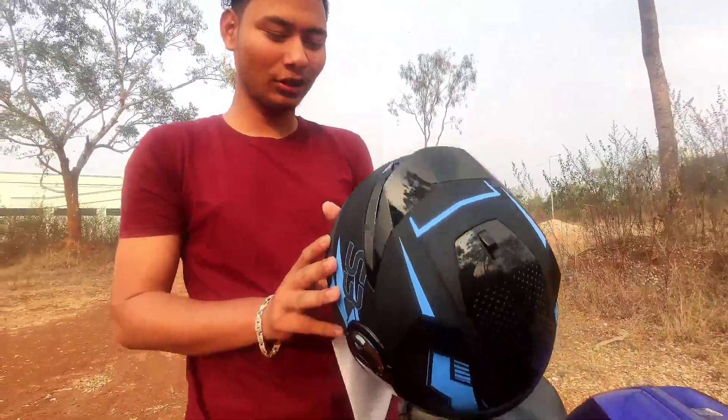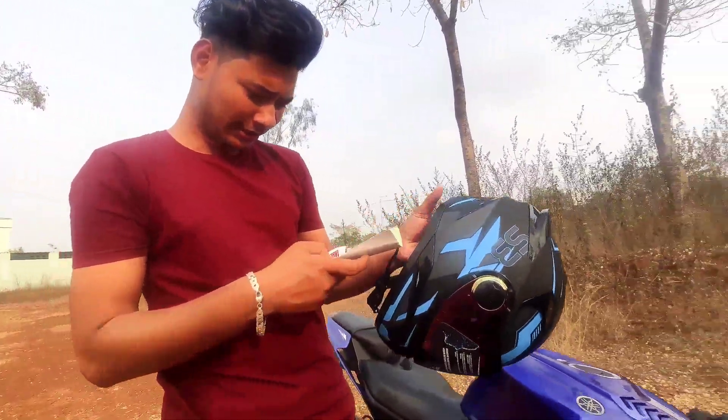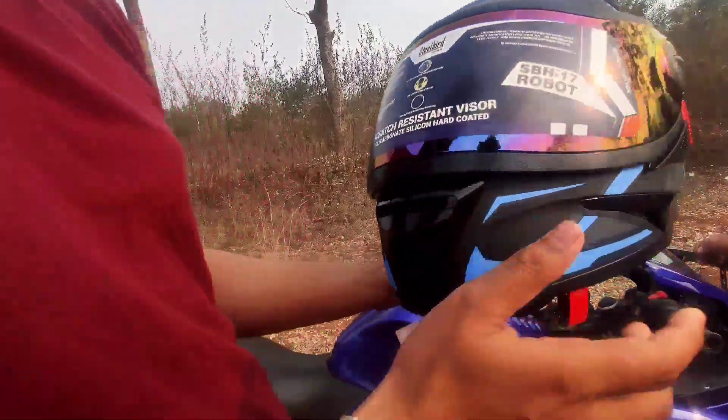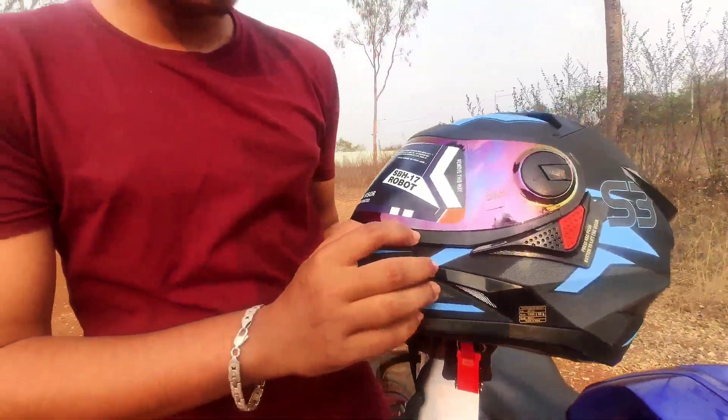Finally, this is our helmet. This is our steel bag. This is my model — the SH3. This is double visor, color visor, and single visor.